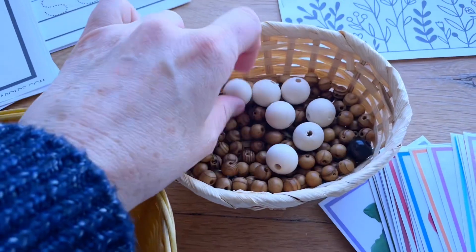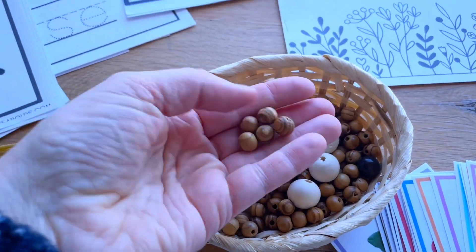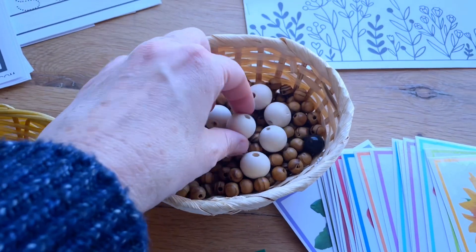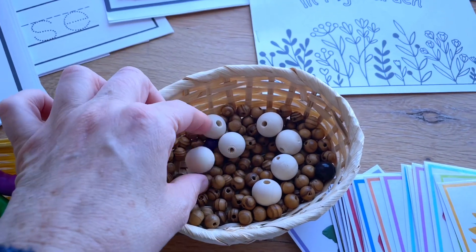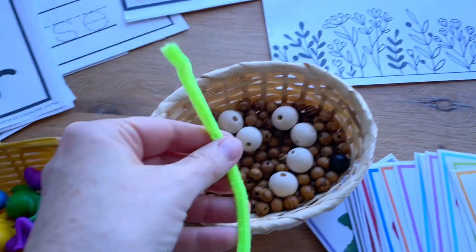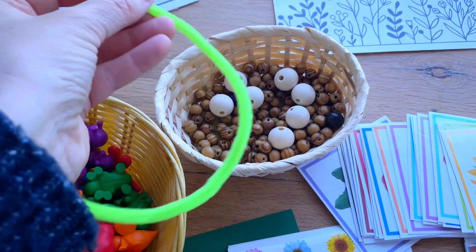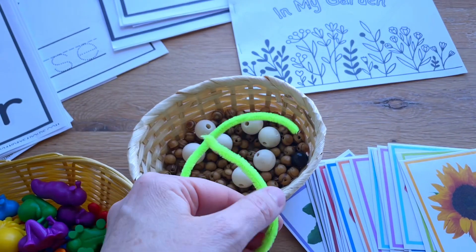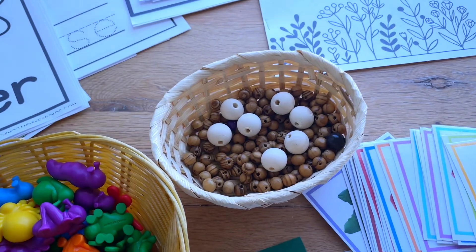For this activity I have some brown wooden beads. We're going to make beaded earthworms by threading them onto a piece of chenille stem — if you have brown chenille stem that'd be perfect, but any color will do. It's another great fine motor activity and beading is always a favorite for everyone.